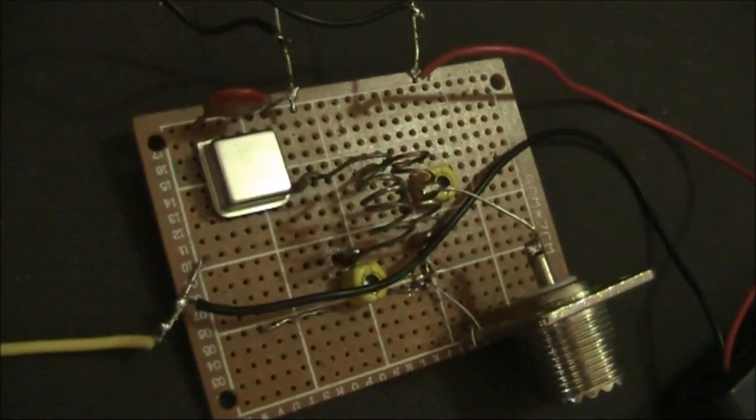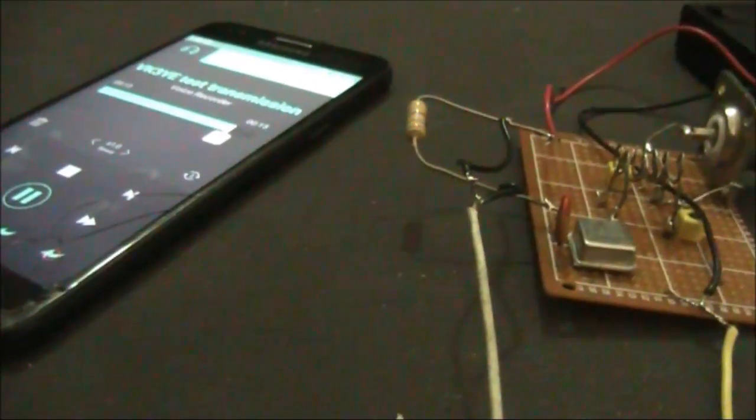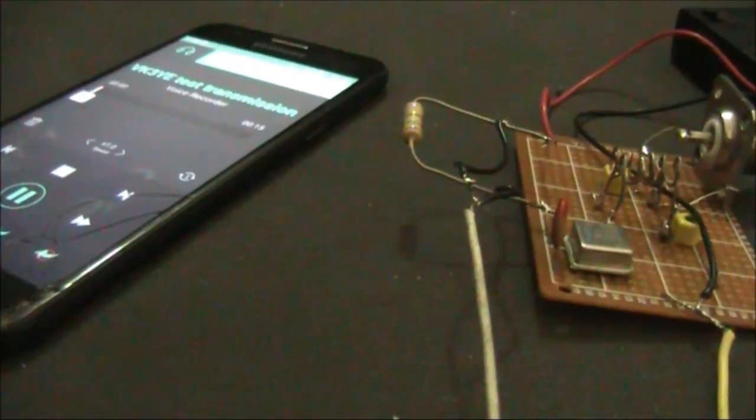More experiments with the Crystal Oscillator Module Transmitter on 2 metres. This time connected to a mobile phone for audio.